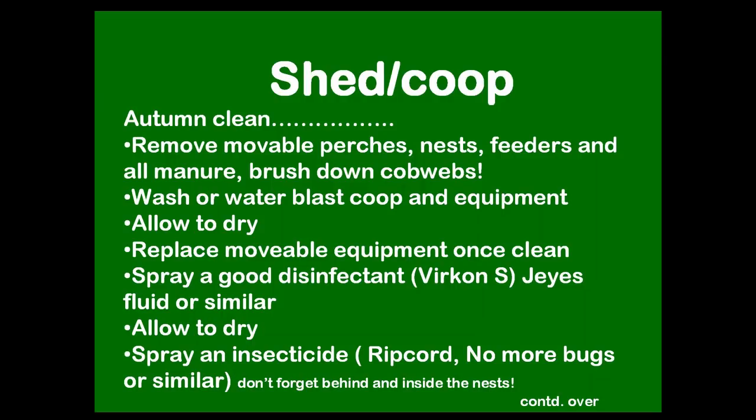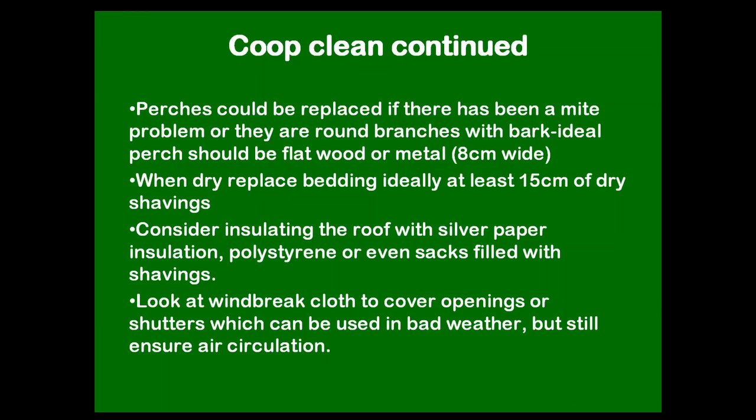Then give it a good spray with an insecticide — there are quite a few on the market and even fly spray will work. The perches could be replaced, especially if they're branches with bark on them and you've had a lot of mites. A nice flat wooden or metal perch is much better than a round piece of log or twig, but if that's all you've got, give them some new ones. When everything's dry and back in place, put in a nice deep bedding of shavings — about 15 centimetres deep. Shavings are better than hay or straw: they don't hide mites as much, they compost better, and they don't create mould the way organic materials like hay and straw do.